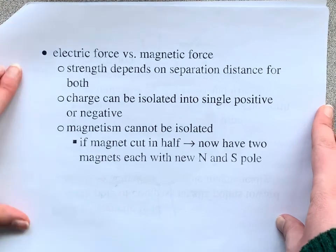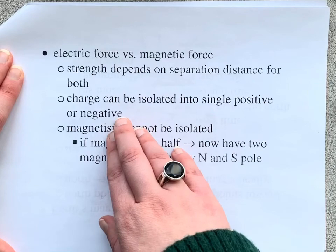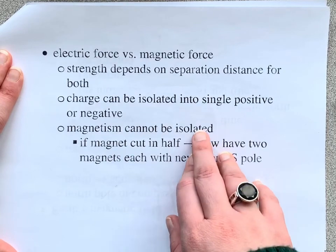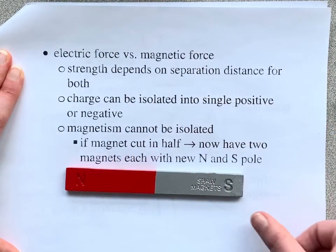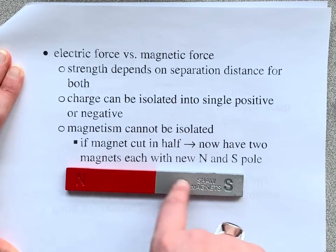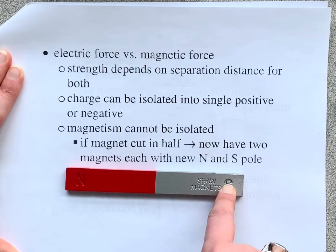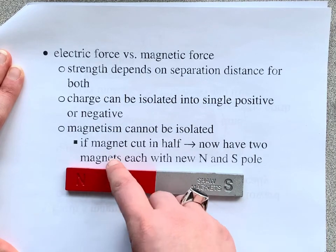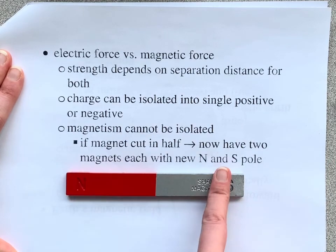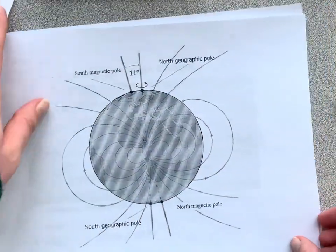There are just a few differences. For electric force, the strength depends on the separation distance, and a charge can be isolated — you can have a single positive or single negative. But magnetism cannot be isolated; you're always going to have a North and South pole. If I cut this magnet in half, we wouldn't just get a North pole and a South pole — we'd have a North and South on each piece, because the electrons would realign themselves to create two new magnets. So a magnet can never just be a North pole or a South pole.